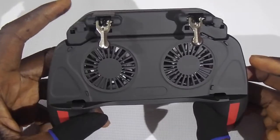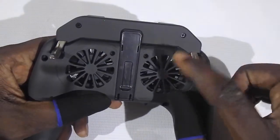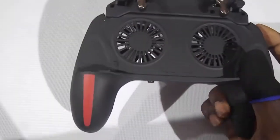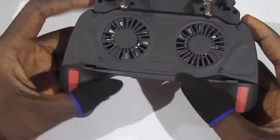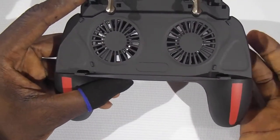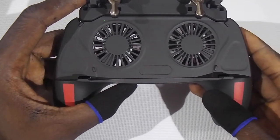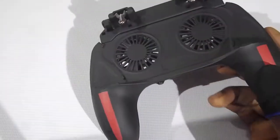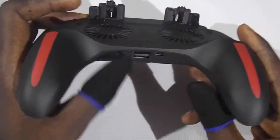This is what you'll be getting. On the trigger it has a stand and it has dual cooling fans. So if you have issues with your mobile phone overheating, I would suggest you get one of these because the cooling is more efficient since it has two cooling fans installed. It also has an in-built 5000mAh battery.